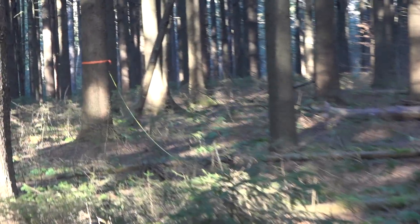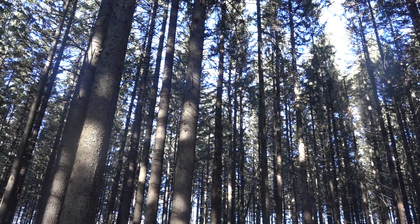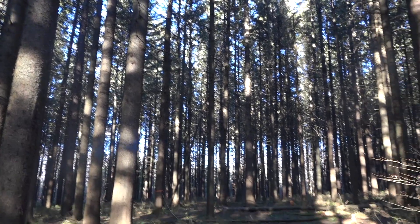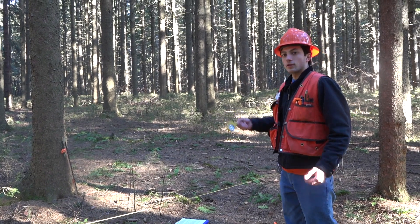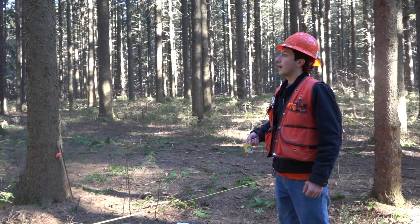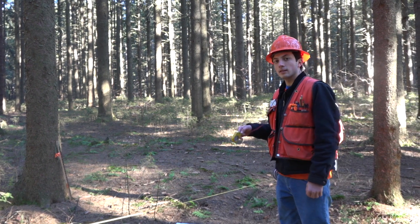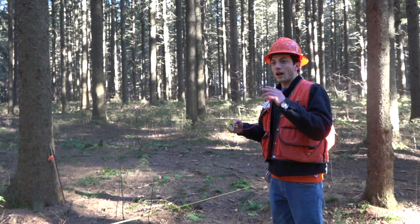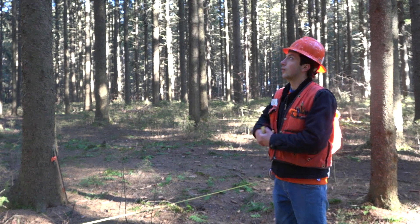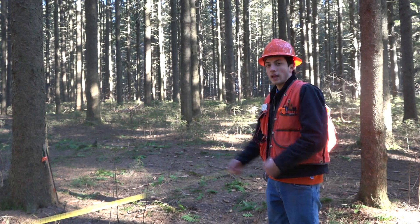First, read the bottom of the tree where the trunk meets the ground — I'm reading negative five. Then cite the very tip of the tree for total height — that reads 90. Adding those together: 90 plus negative five gives 95 feet for the tree height. However, good practice is to be at least as far away as the tree is tall. For a 95-foot tree, 66 feet away is not the most accurate — we'd want to be 100 feet away.